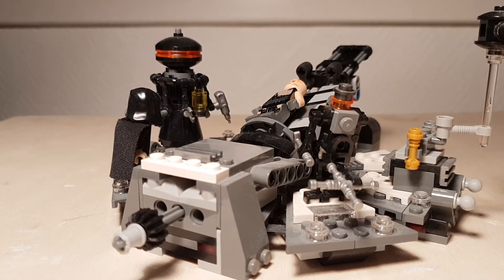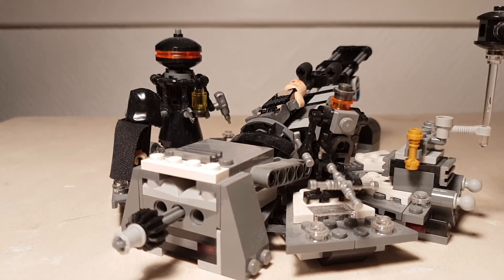Before we start off talking about the features, let's talk about the minifigures.